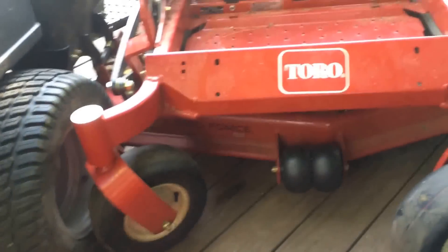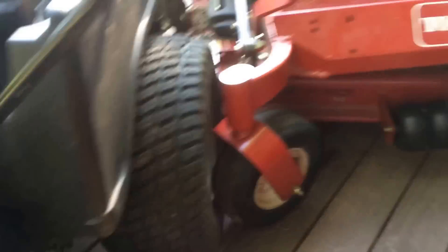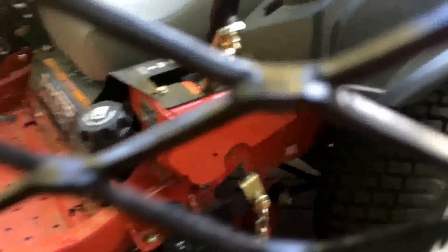It's a 52-inch Toro Commercial Z Master 2000 with a 24-horse Kawasaki, which has got less power than my mower.